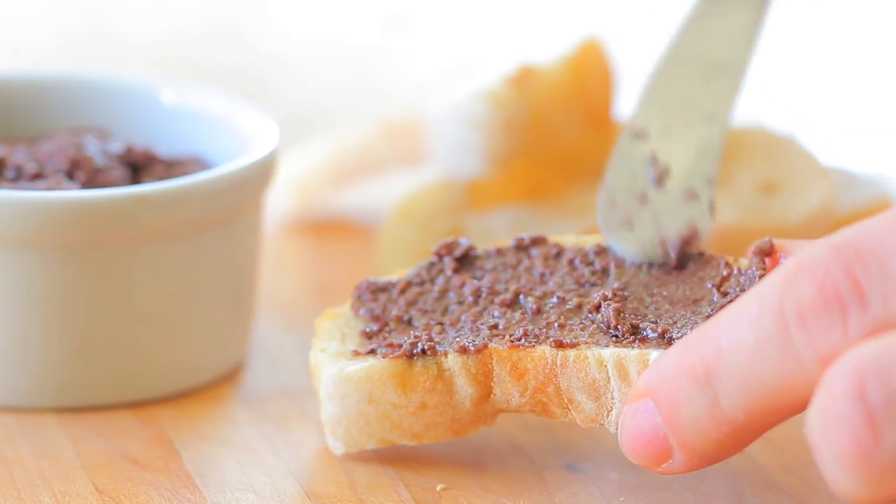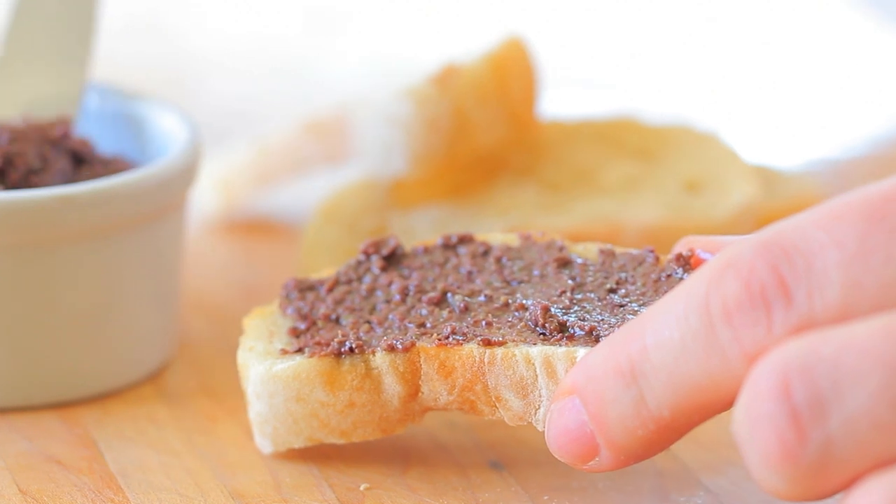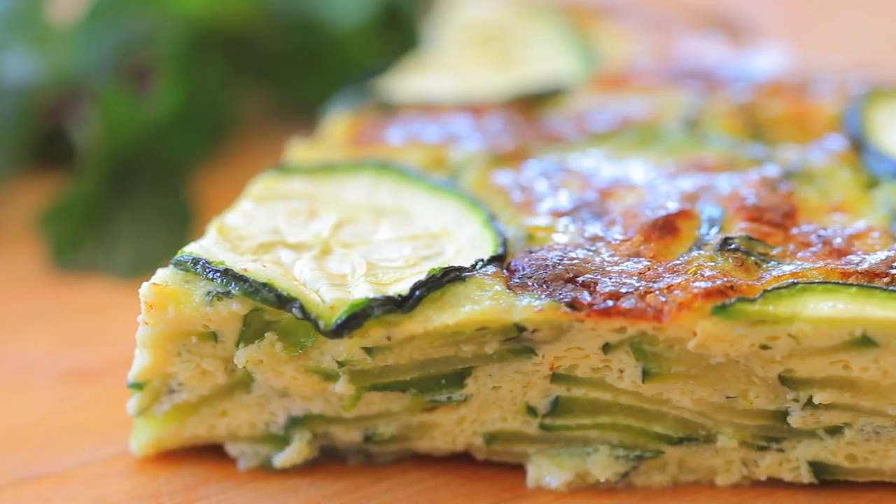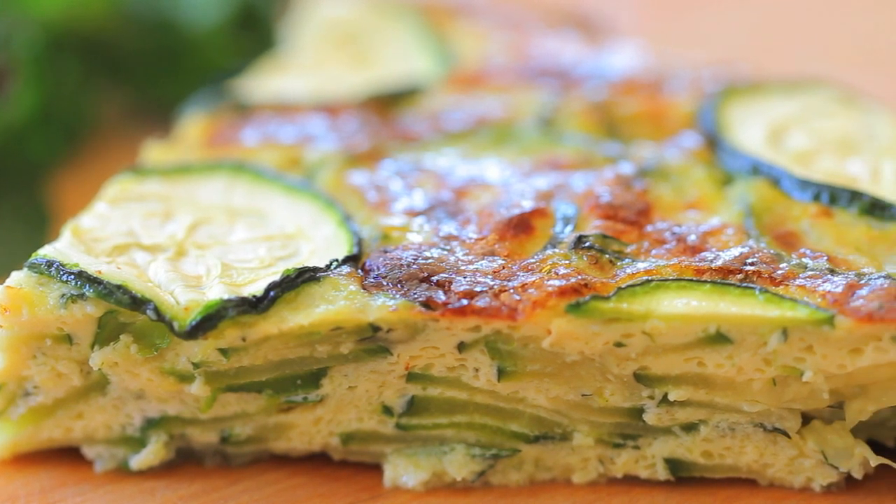I also prepared an olive tapenade that goes very well with the frittata — it can be a kind of additional touch for mommy and daddy. If you want the recipe for the tapenade check that video, but let's start together with our zucchini and mint frittata.